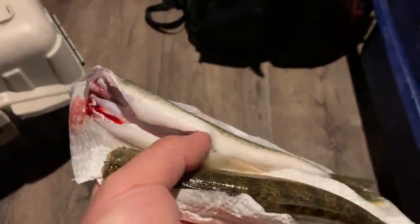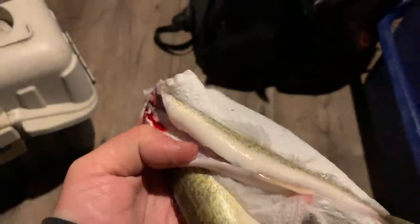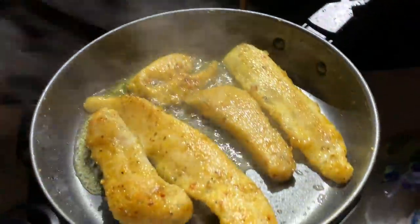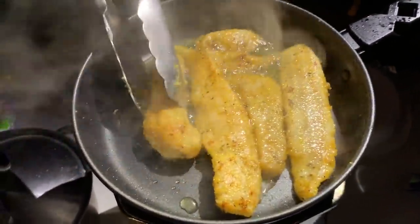So these are just a couple walleye — very simple. All we did was take the knife, cut them from the butthole up to the base of the head, then cut down from the head and rip the head along with the guts out, which takes those two front fins off as well. Then we just filleted a couple of these — super simple fillet job. Samong's already got everything going. So this is a garlic, onion powder, black pepper, and sea salt seasoning by McCormick — you can find this at Walmart or any grocery store. We just seasoned the fish and breaded it in Louisiana fish fry, threw on some vegetable oil, and we're cooking it.